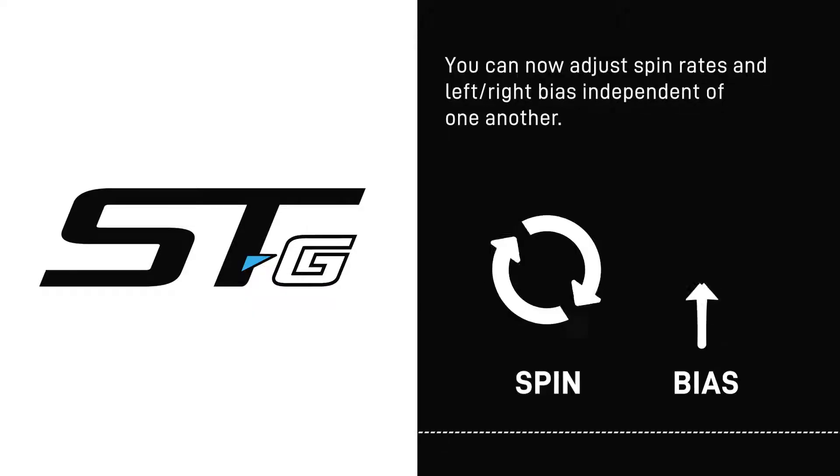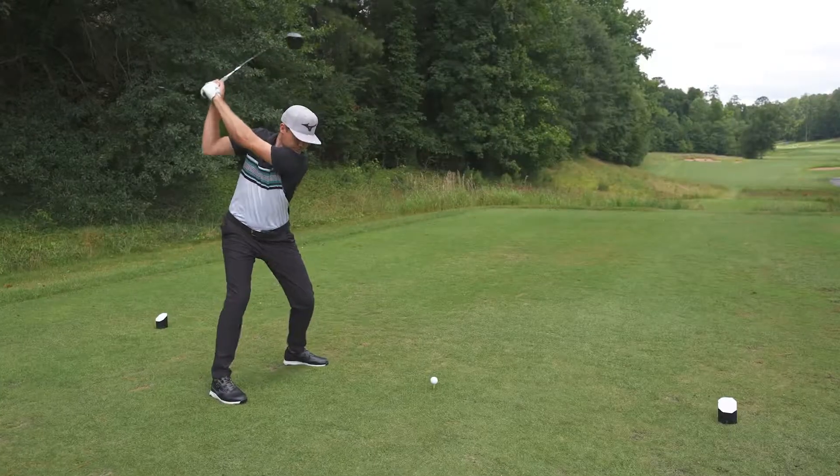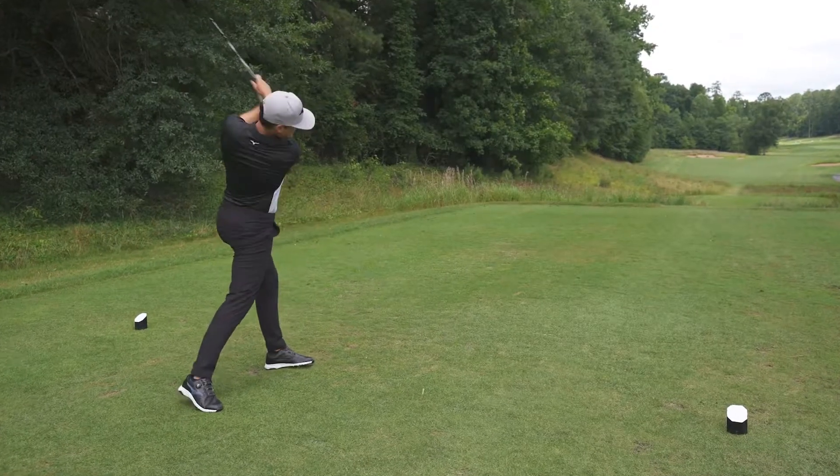What's great about this is the independence you have between the spin rate and the direction. Now you have three different neutrals in terms of where you can put these weights, but also the ability to dial in a spin rate without having it affect the left-to-right bias. You can do that by using the different neutrals, or you can dial in a left-to-right direction and manipulate a spin rate from there. That independence is something that's very unique about this STG.